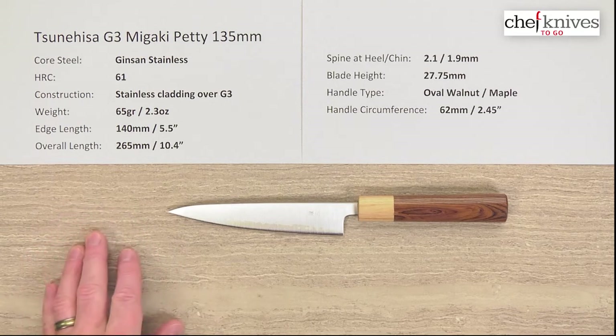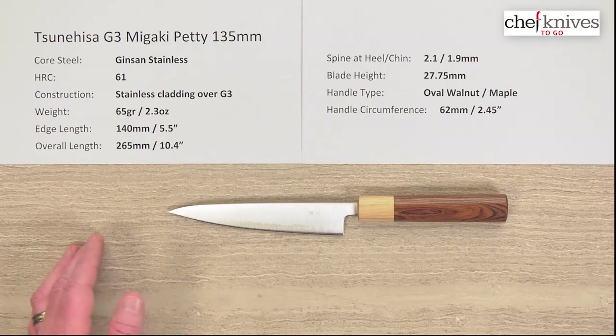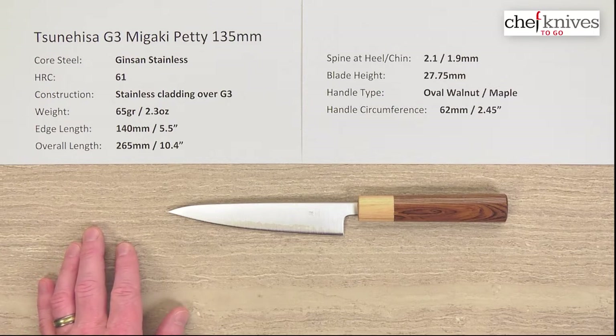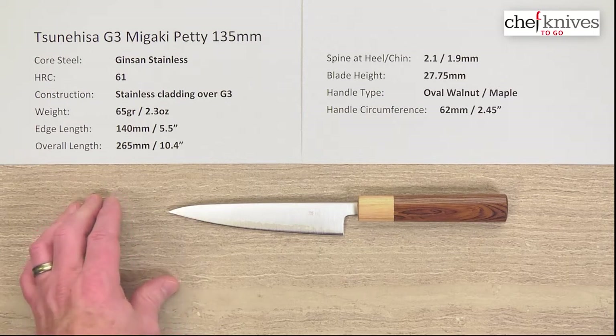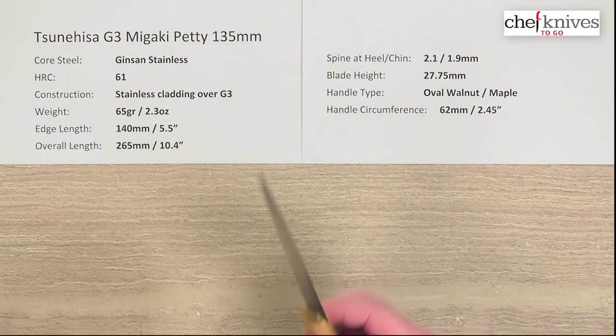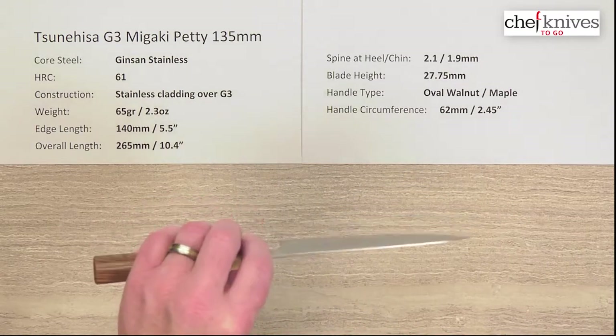It is a fine-grained conventional stainless steel that really is awesome for kitchen knives. It's easy to sharpen, it'll get wicked sharp, and holds a reasonable edge. It is not a powdered metallurgy steel or anything like that, but it's a great stainless steel for kitchen knives. It treats at about 60–61 HRC, so it's got a little bit of hardness to it. The cladding is soft stainless, so it's an all-stainless blade — easy to maintain.